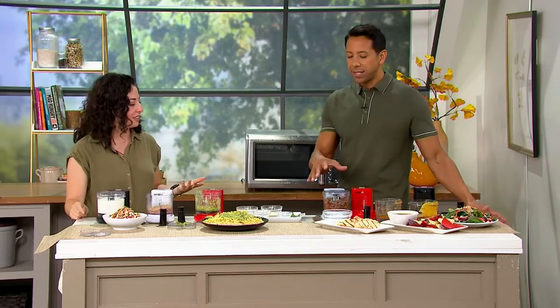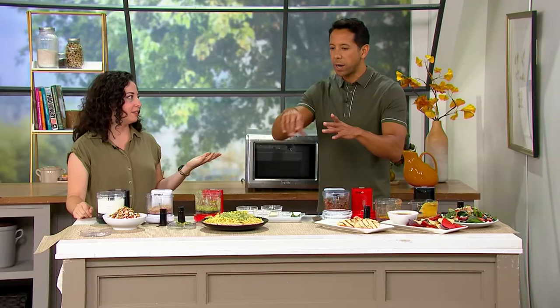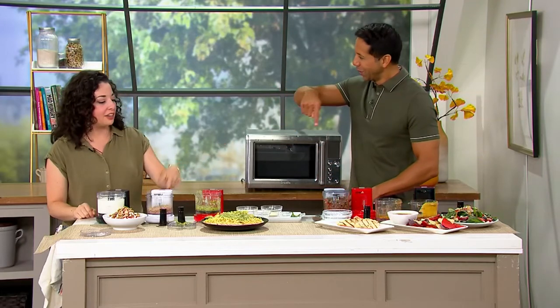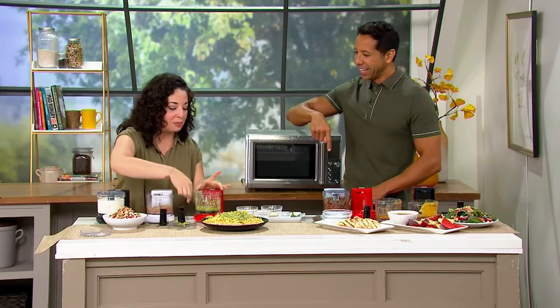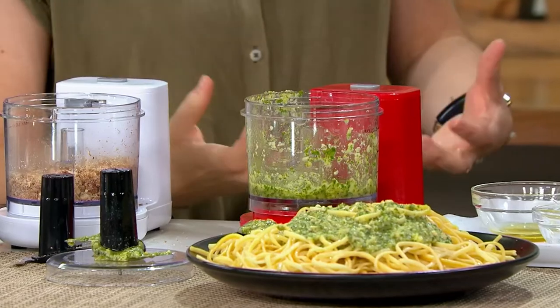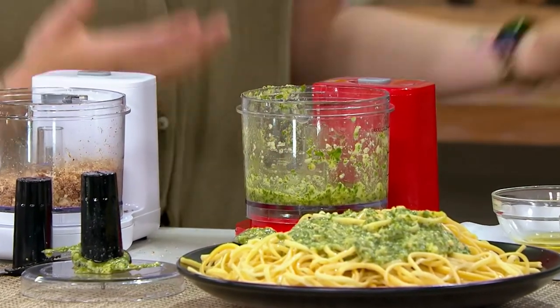This definitely makes sense because when we bring out the big food processor and I just want to make a little bit of something, the blade doesn't actually touch what's at the bottom. You get all those large pieces that get stuck around on the outside, because it just doesn't have enough volume to create the motion in the machine that it needs.